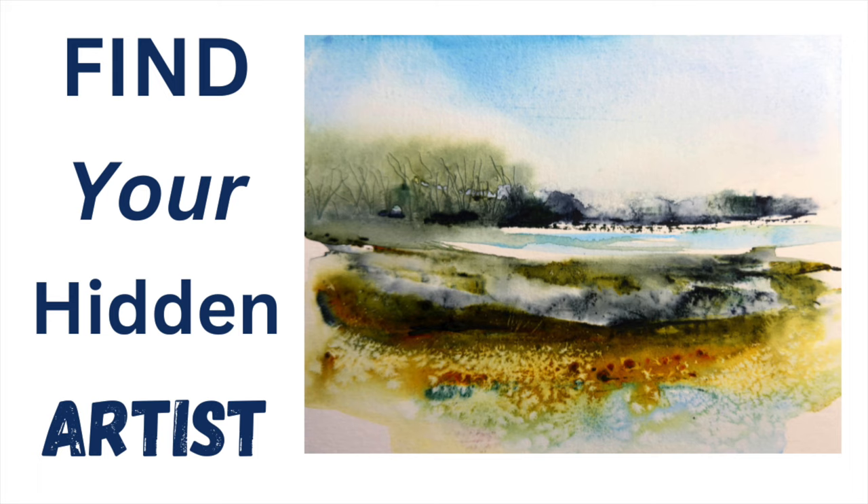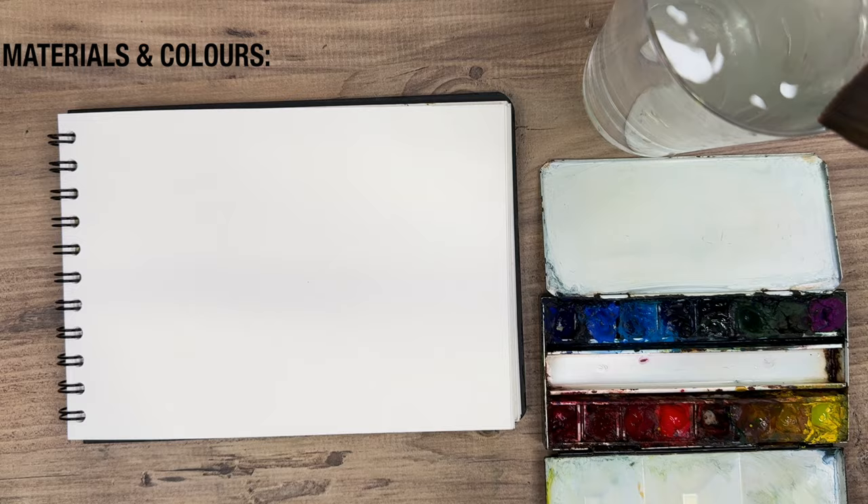This tutorial is to inspire you to find your hidden artist by using lots of experimental techniques in watercolour. Let's get started.